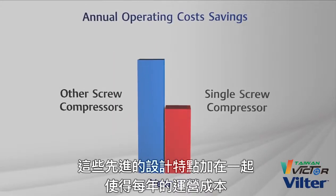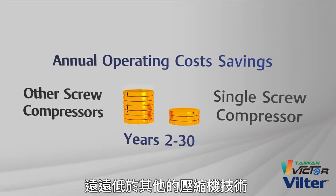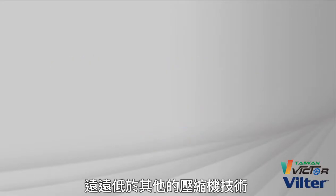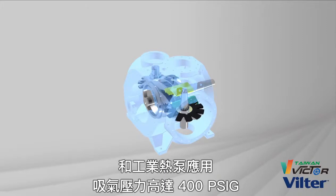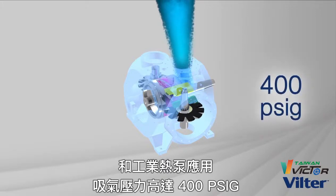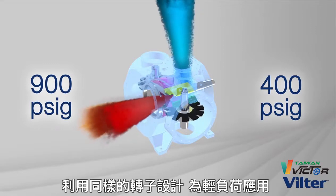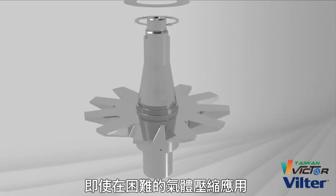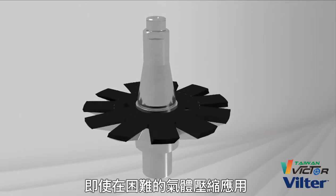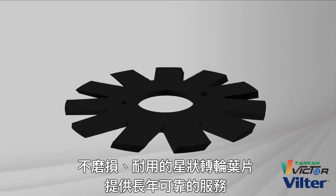All of these advanced design features taken together result in annual operating costs far less than other compressor technologies. Unlike twin screw compressors that are challenged at operating in higher pressure gas compression and industrial heat pump applications, suction pressures up to 400 PSIG and discharge pressures up to 900 PSIG are achieved, utilizing the same rotor designs as lighter duty applications due to inherently low bearing loads. Even in difficult gas compression applications, the non-wearing, durable RITON gate rotor blades provide many years of reliable service.